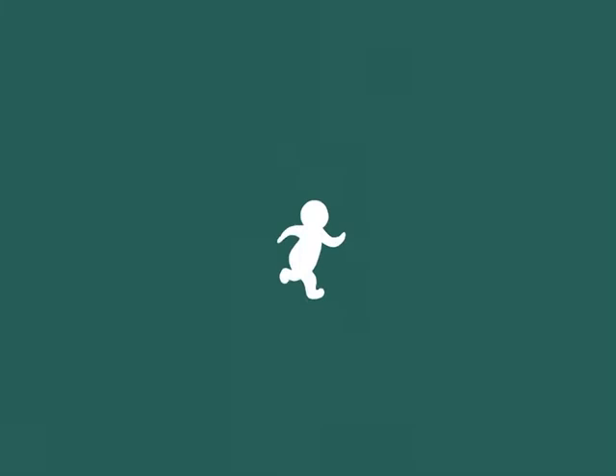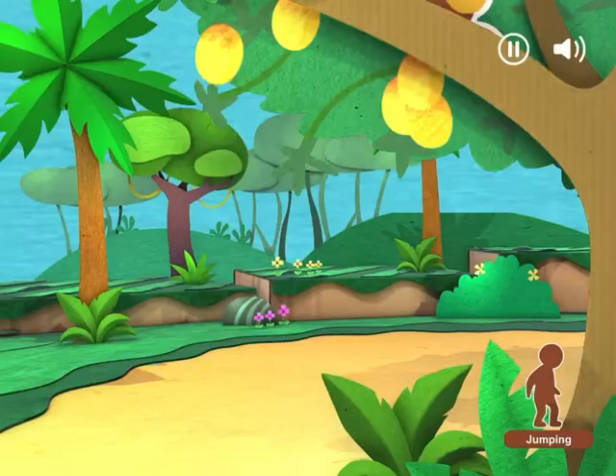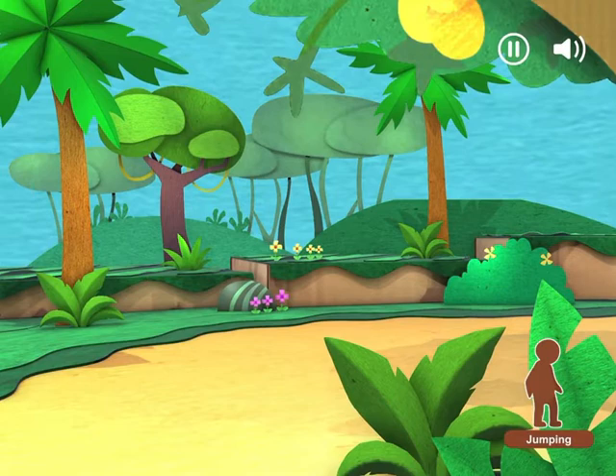Let's jump for mangoes! Bend your knees! Swing your arms up as high as you can and jump! Getting closer! Jump! Keep jumping! Jump! Just a little higher!